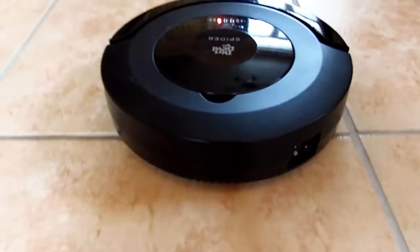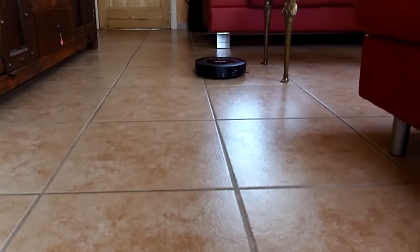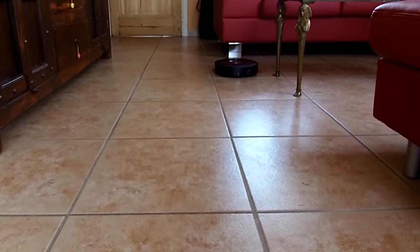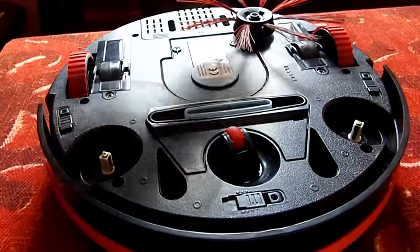When the battery is charged and you turn the switch on, the robot starts moving immediately. The sound it makes isn't too loud. For hard floors the round brushes are perfect, but for cleaning short pile carpets you need to remove the brushes.